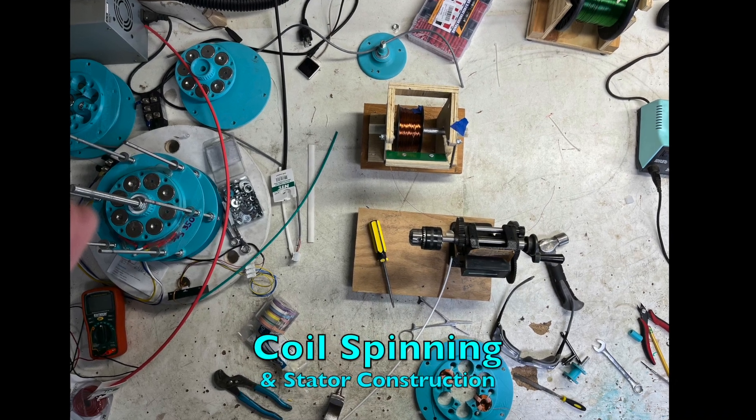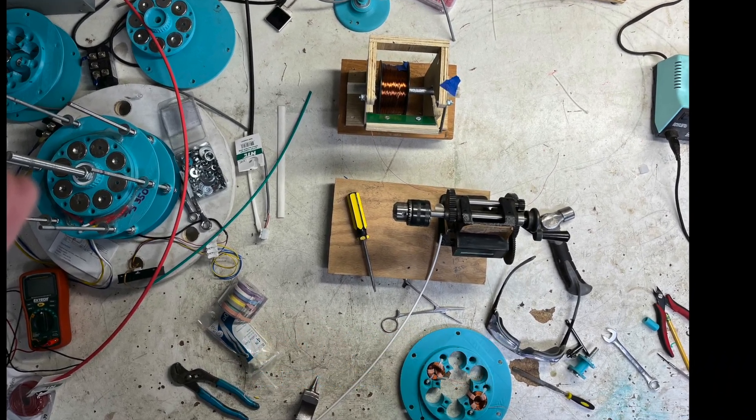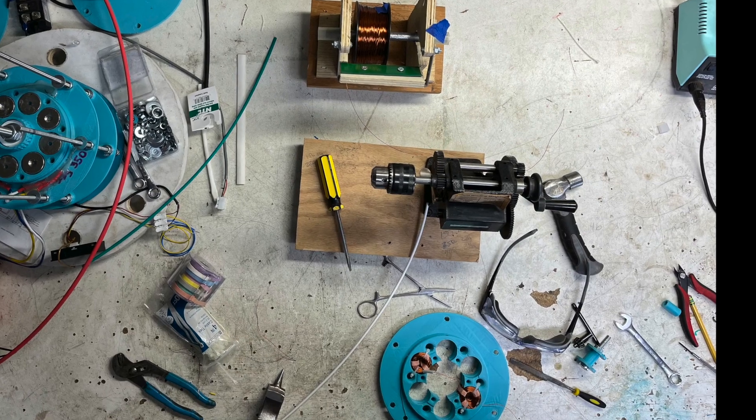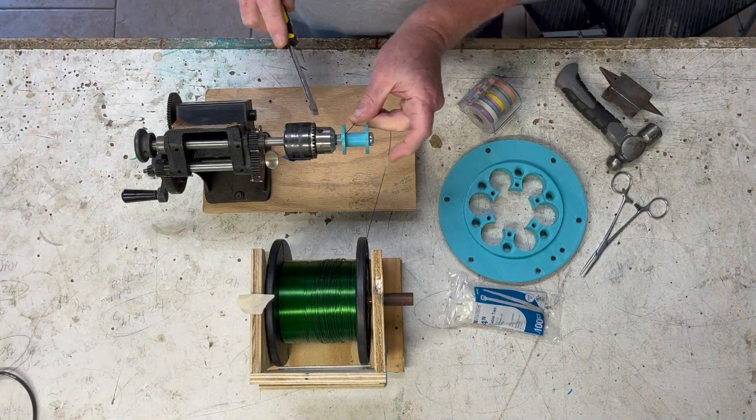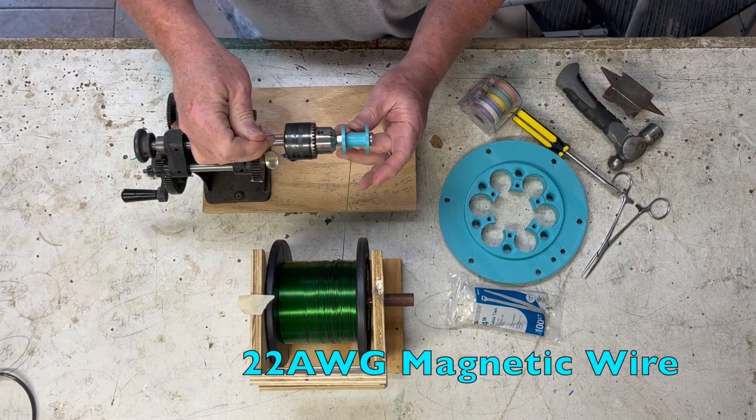Today we'll spend some time on coil spinning and stator construction for the Low-Speed Alternator Project. I'm Dennis. For this build, we're using 22-gauge magnetic wire.